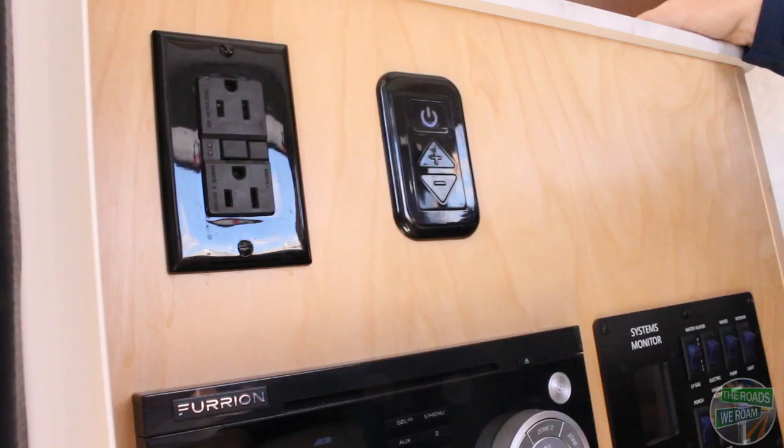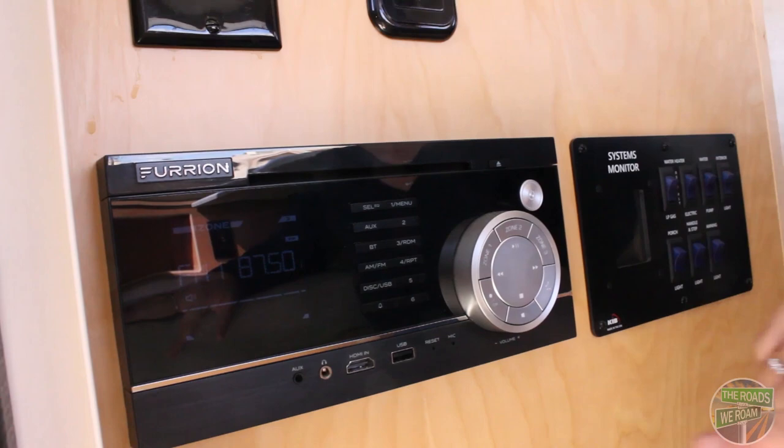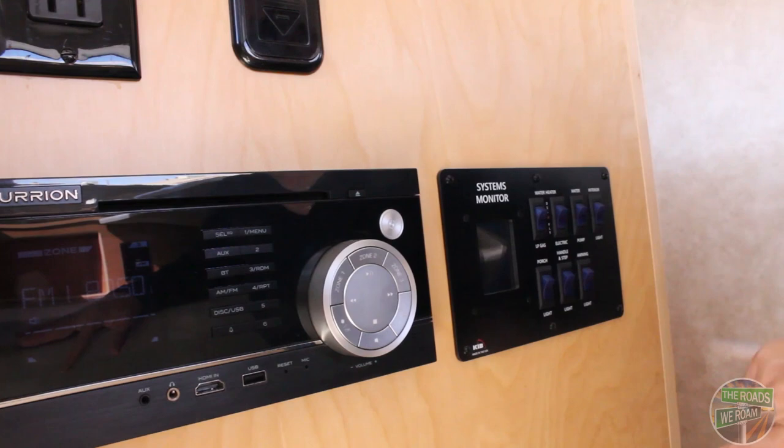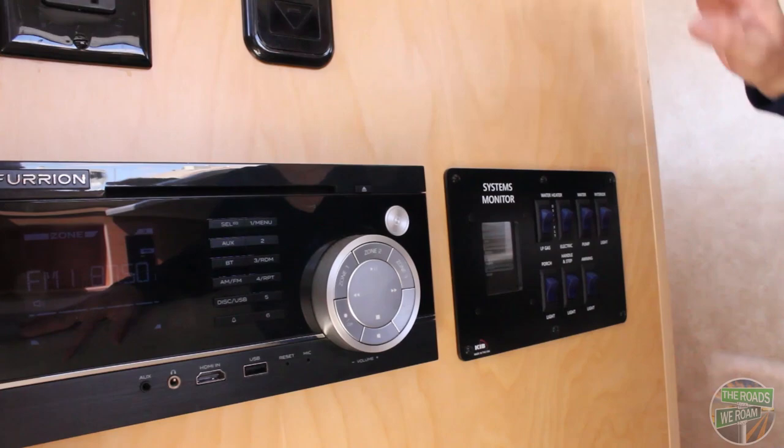Right by the front door you have your light control, another AC outlet, your radio and DVD control, a USB and HDMI plug-in, and your systems control monitor to check your levels. You just tap the screen and you can flip on the switches for your water heater, interior lights, porch lighting, handle and step lighting, and your awning lights.